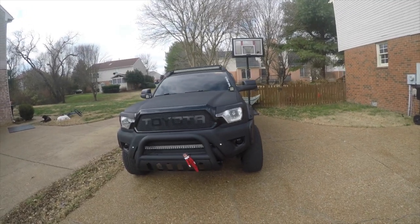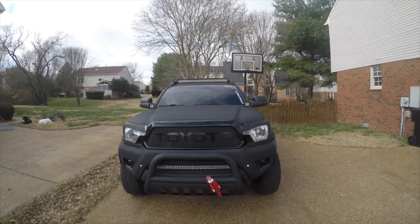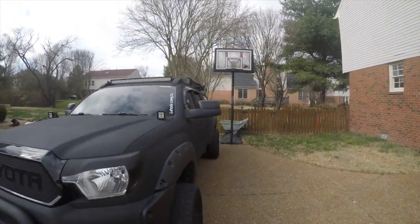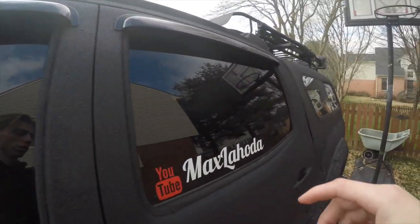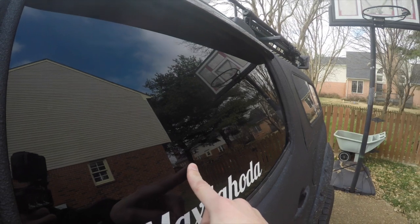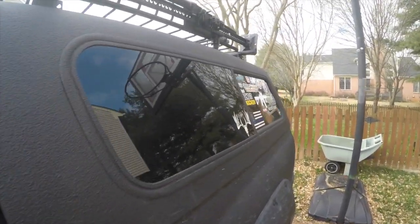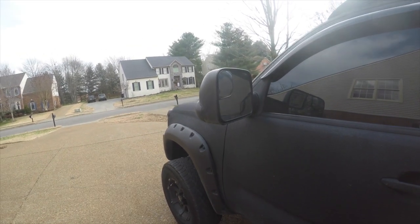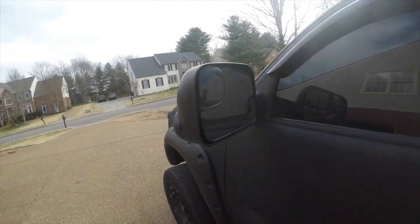I also got my windshield tinted — I've never mentioned that in the videos. It's 35%. My side windows are 5%, at least these two front side windows. This one is about 2% because it already had 35% on it before, making it roughly 1.9%. The back is also 2%.